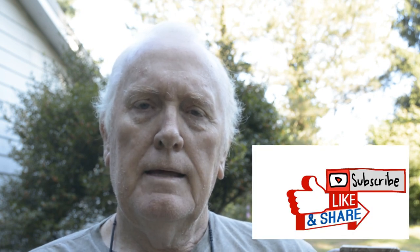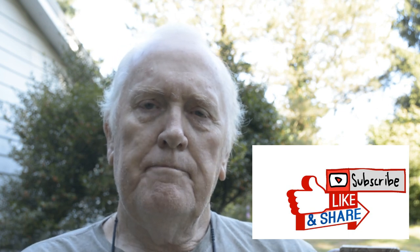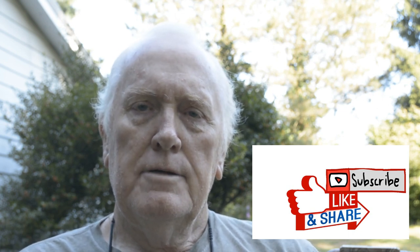Hope you enjoyed the video. Hope it makes you safer in the upcoming hunting season, or if you're just shooting crossbow for the fun. Subscribe to our channel — appreciate that. Share it with a friend. This is Steve with STO Wildlife Calls TV. Thanks for watching.